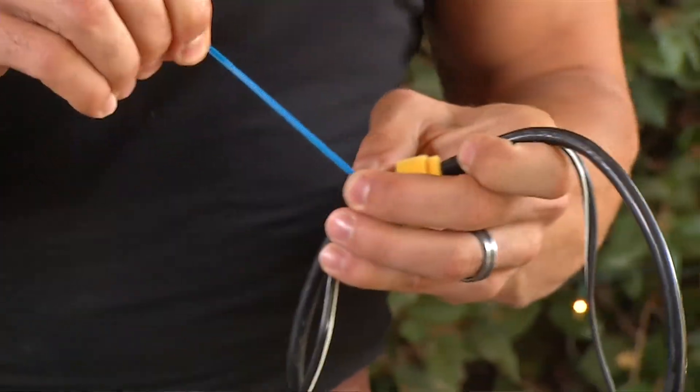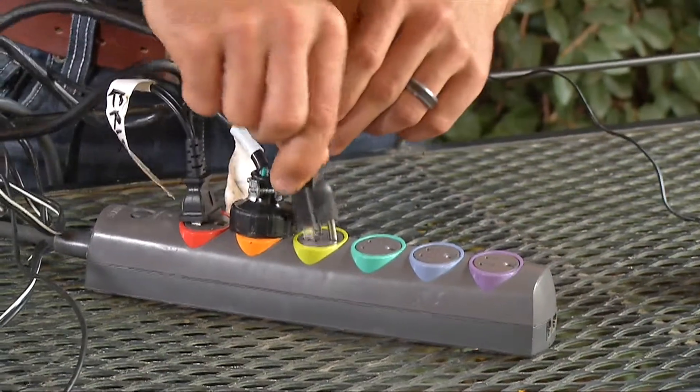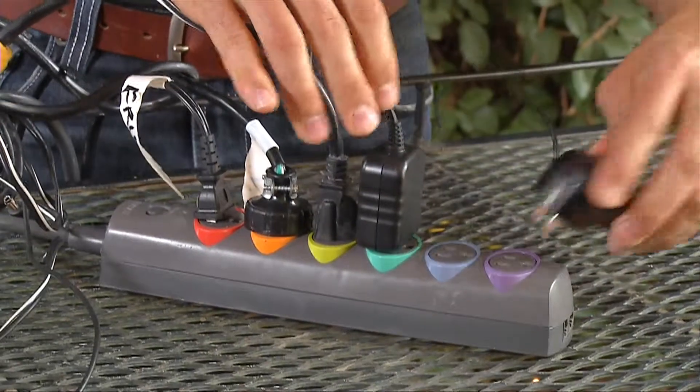Now you can bundle your cords with Velcro wraps or cable zippers. Then just plug everything back into the power strip and admire your organization.